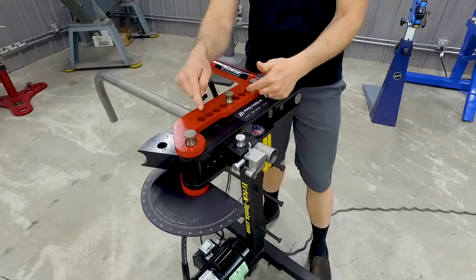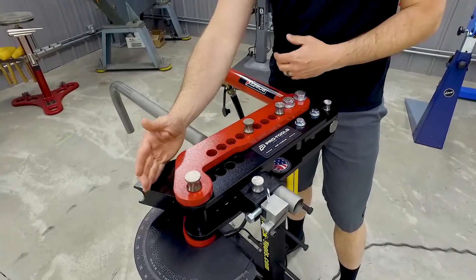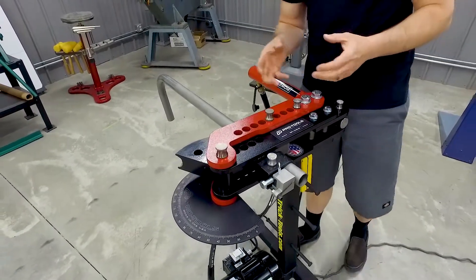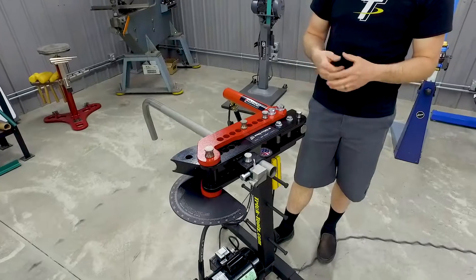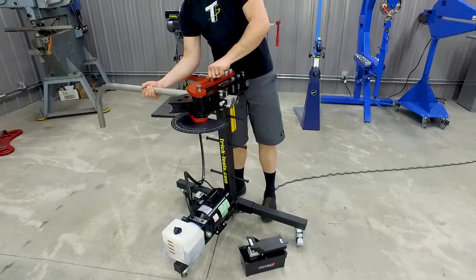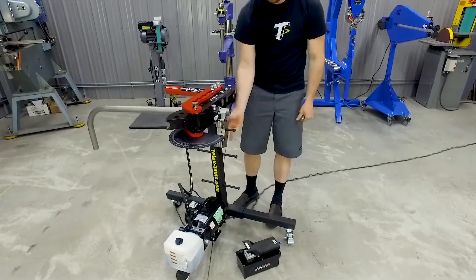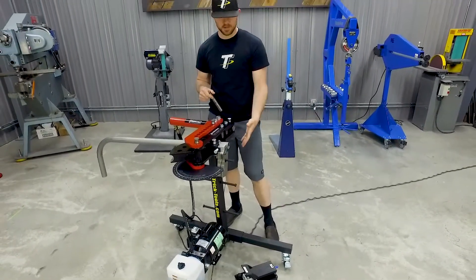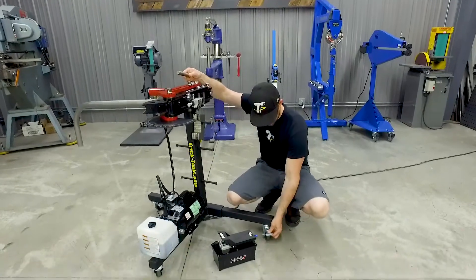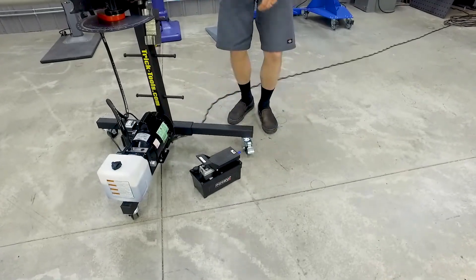The different positions with all the holes here are going to be based on what radius of die you have in the machine — lots of different pin positions and capabilities as far as tubing sizes. The pedestal has all these pins to hold the die sets and follower bars. You can slide them onto these pins and store all your die sets right on the pedestal, which is pretty nice. The pedestal also has locking casters, so you can easily move it around and lock it in place — it's pretty solid on the floor.